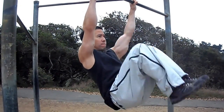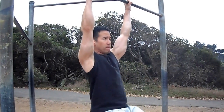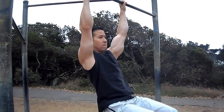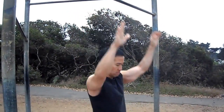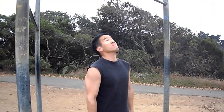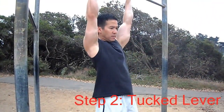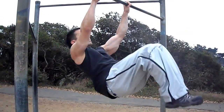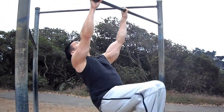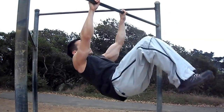Step one would be hanging leg raises. Once you've mastered hanging leg raises, you can move on to the tucked lever, which is essentially a hanging leg raise with your head thrown back so that your body is parallel to the ground and your legs are tucked in.